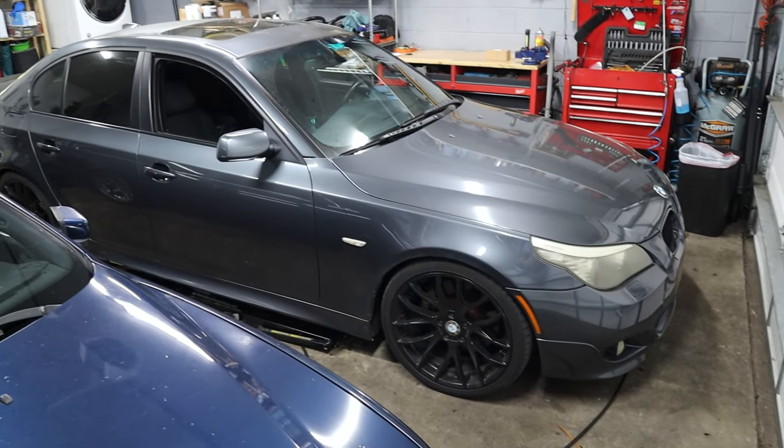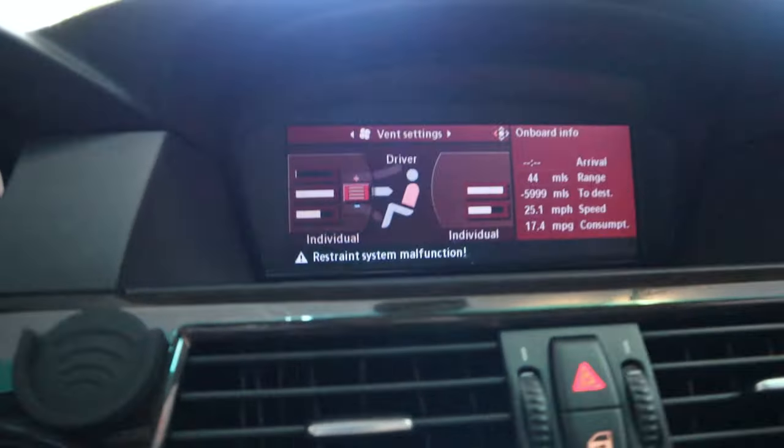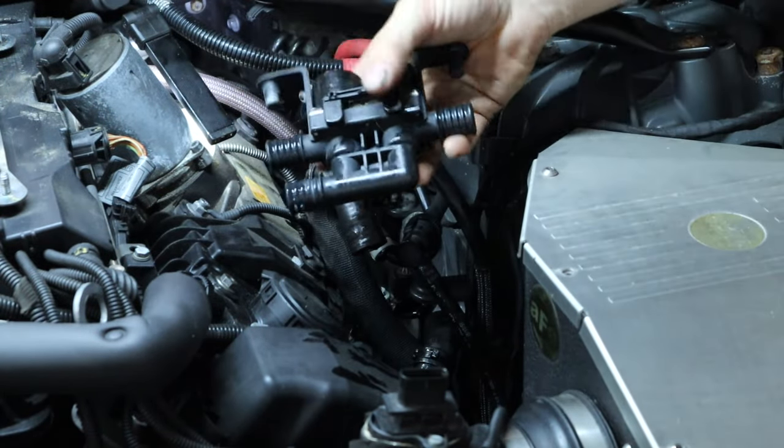Hey, what's going on everyone, and welcome back to the Beamer Barn. Today we're going to be talking about BMW's heater core system, what can happen and what sort of symptoms you can get when the changeover valve fails, and how to replace it. So without further ado, let's go ahead and get right into the video.